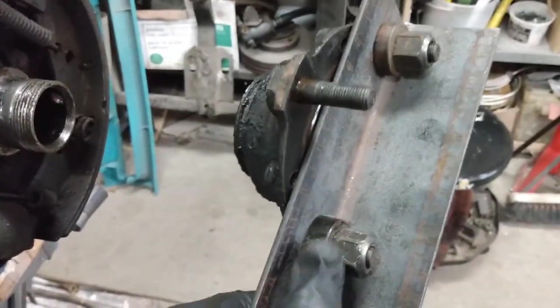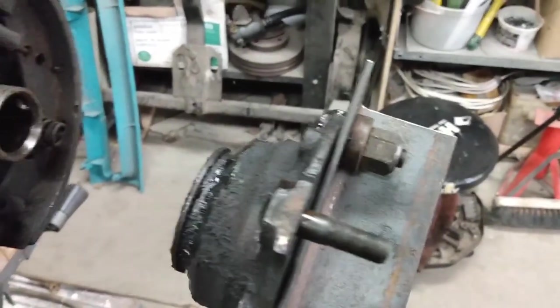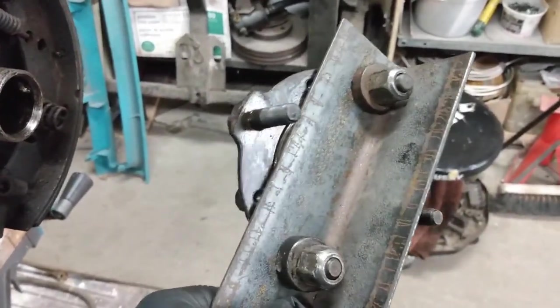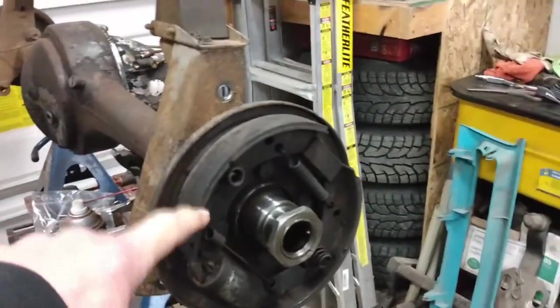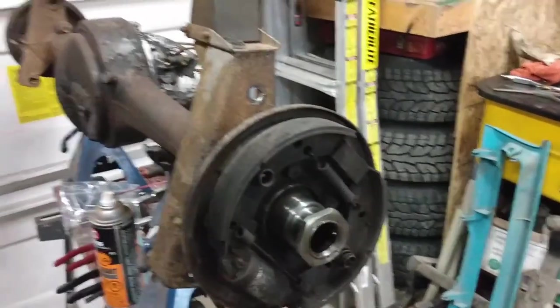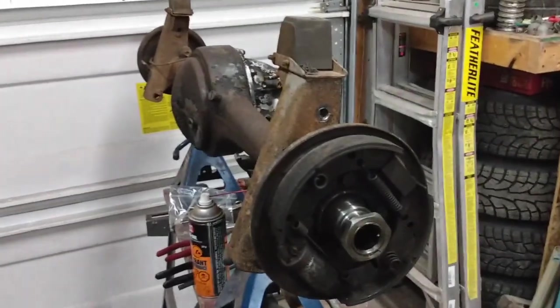That worked like a charm. I did have to put a couple of thick spacers in because I ran out of thread, but all in all I'm quite pleased with how that worked — with no damage to the hub or the threads. So the right-hand side is done. I'm just going to get all the brake hardware off and the cylinder, get that all taken apart, flip the axle around, and then get to work on the left-hand side.